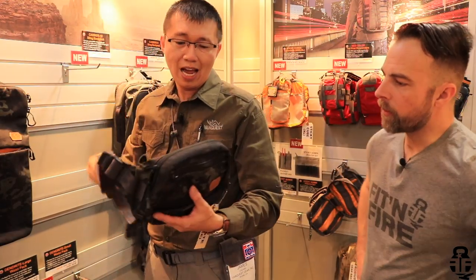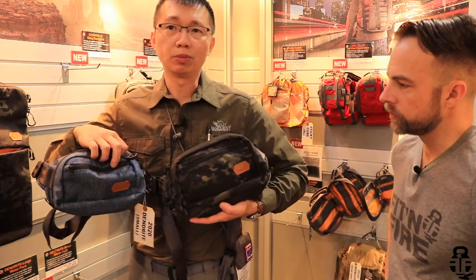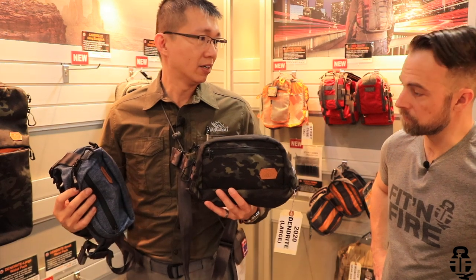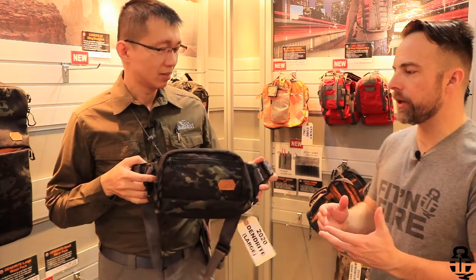This year we also have a waist pack - it's a crossbody waist pack called the Dendrite Large and Dendrite Small. They're available in three different colors: midnight blue, shadow gray, and multicam black, which is 500-denier made in U.S. Cordura. These waist packs are becoming more and more popular.